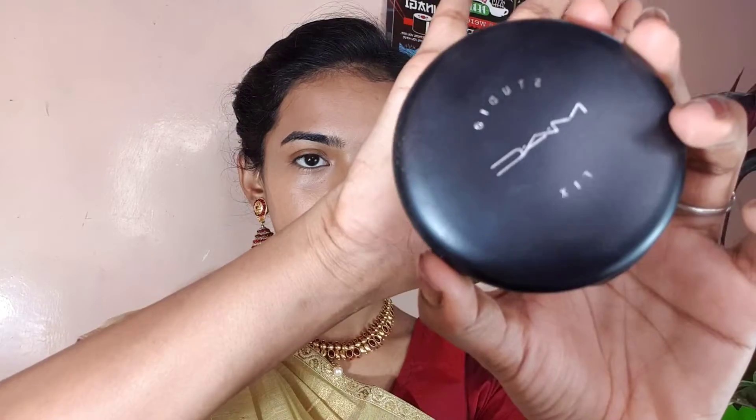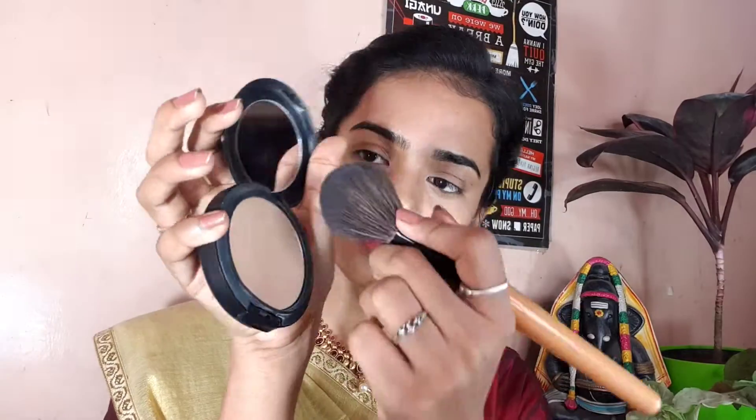I will skip the foundation. I will add a MAC powder in shade NC40. If you do apply foundation, you should invest in a good powder on top. I will apply the powder to the face.